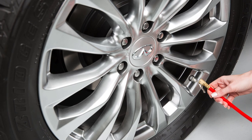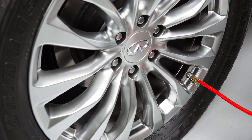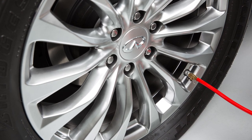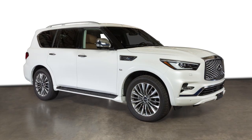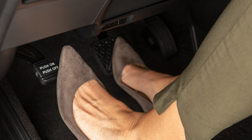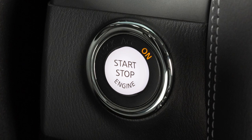When adding air to an underinflated tire, the TPMS with tire inflation indicator provides visual and audible signals outside the vehicle to help you inflate the tires to the recommended cold tire pressure. To use this system, ensure that the vehicle is parked in a safe and level place and that the parking brake is applied. Then place the ignition switch in the on position, but do not start the engine.